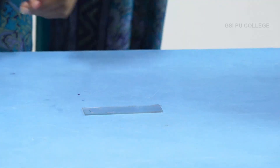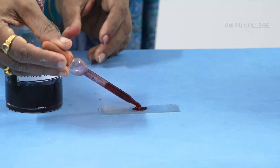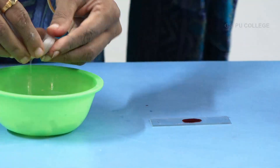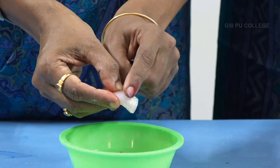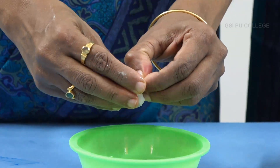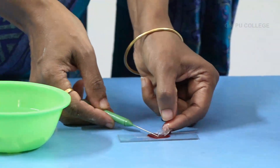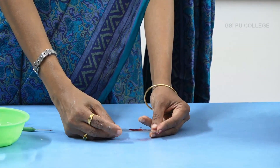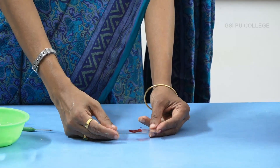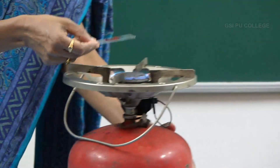Take a glass slide and add one or two drops of aceto carmine stain. These are the onion pieces — this is the outer layer and this is the inner layer. You have to take the inner peel and place it on the slide. You have to heat this because we are doing nuclear staining; only the nucleus part has to absorb the stain, so you have to heat it slightly.